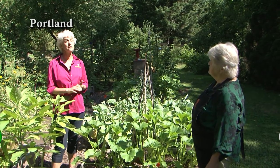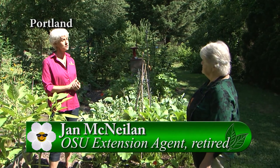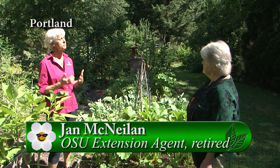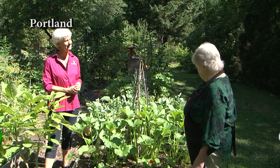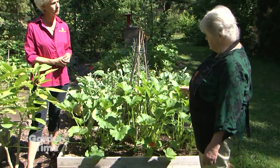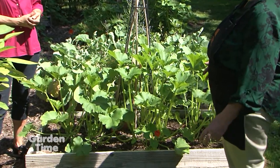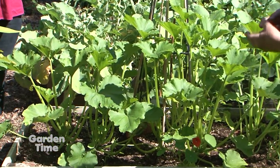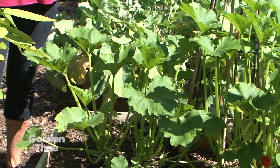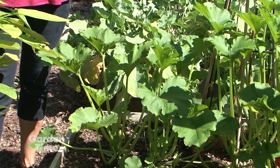It is mid-July and we are ready with tips with Jan. Jan, you obviously have so much information. What should we be looking at this month? Well, I've gotten quite a few questions about zucchini blossoms. There's a lot of blossoms but no zucchini coming. The male blossoms always come first and then they pollinate the female blossoms, and that's when you see the fruit.